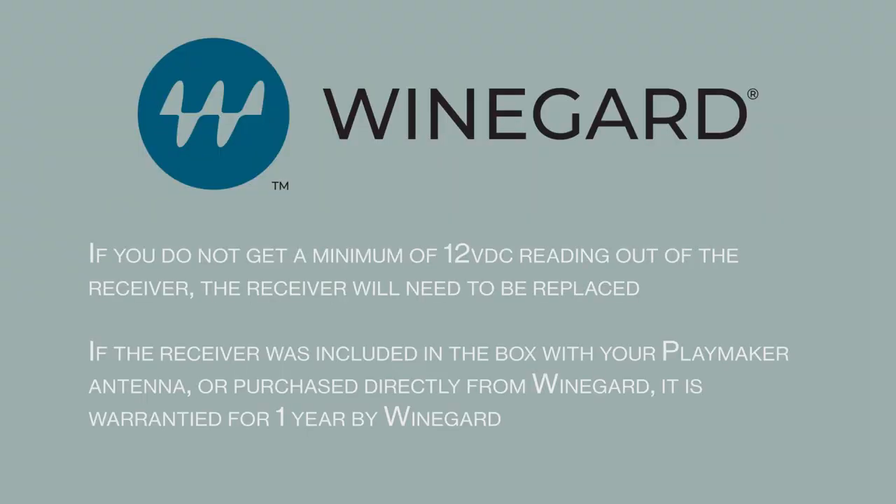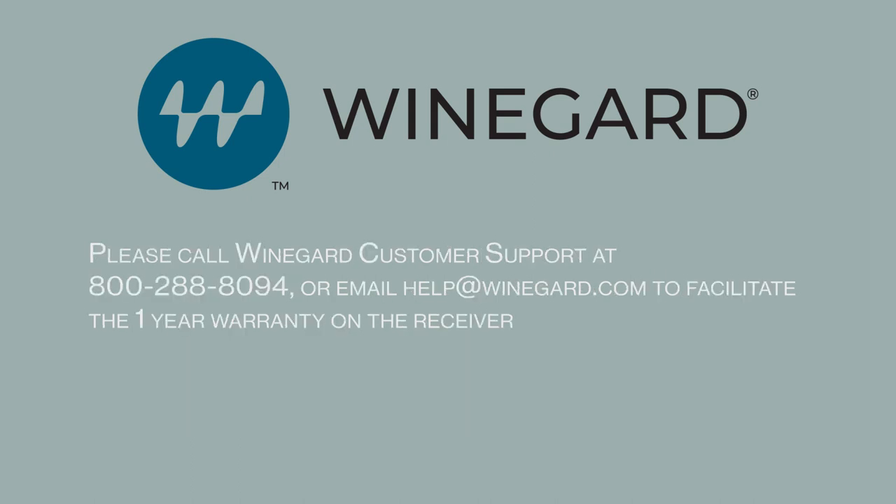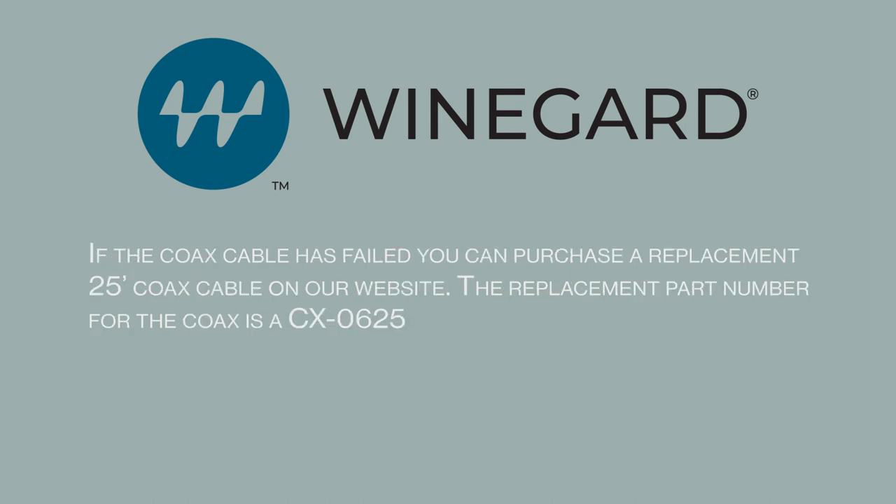If you do not get a minimum of 12 volt DC reading out of the receiver, the receiver will need to be replaced. If the receiver was included in the box with your Playmaker antenna or purchased directly from Winegard, it is warrantied for one year. Please call Winegard customer support or email help@winegard.com to facilitate the one-year warranty on the receiver. If the coax cable has failed, you can purchase a replacement 25-foot coax cable on our website. The replacement part number for the coax cable is CX0625.